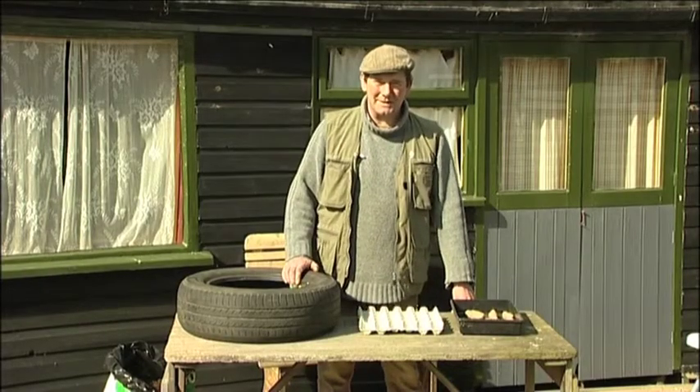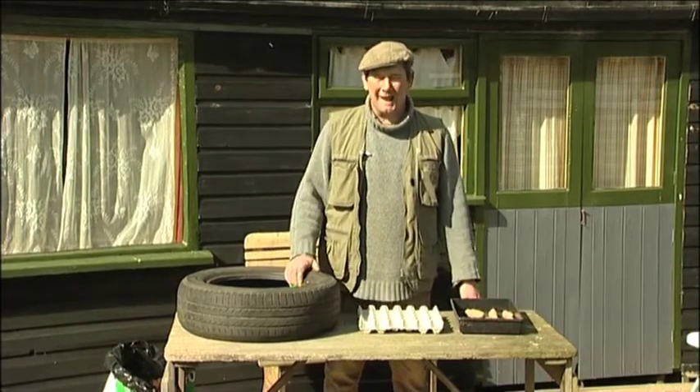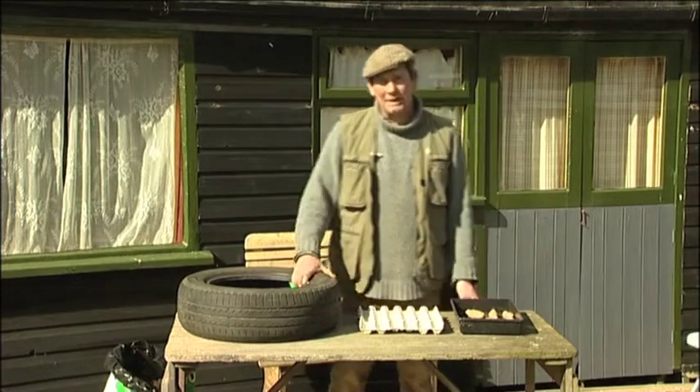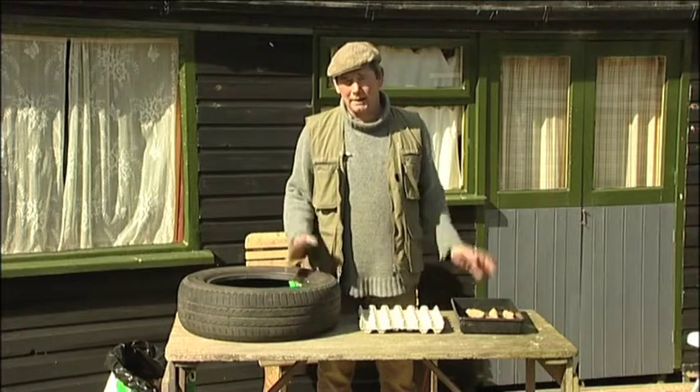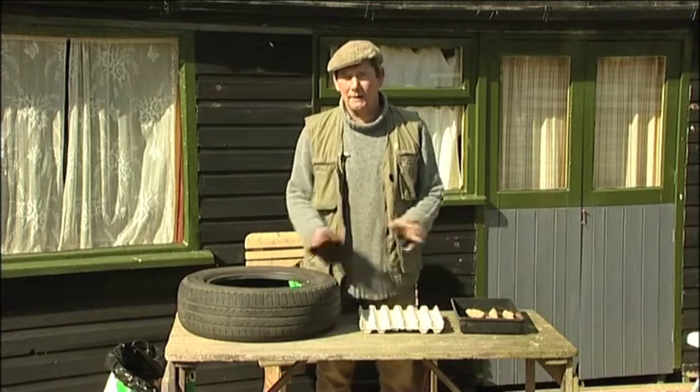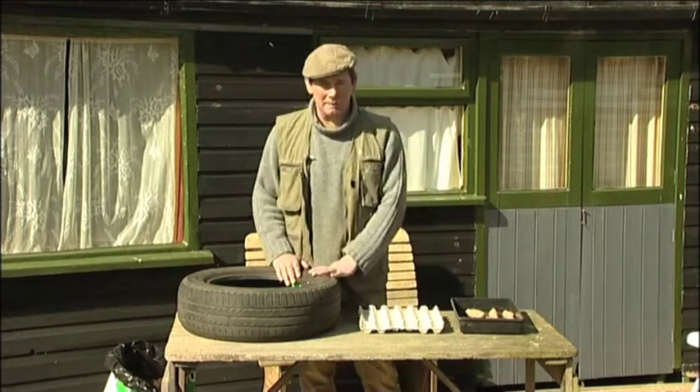Hello and welcome to Hombuston Fitties on this bright spring day. Today I'm going to be showing you how to make a potato tower. This is great if you haven't got a lot of space — if you've only got a little area in your backyard — it's very easy, very cheap and very quick to make.